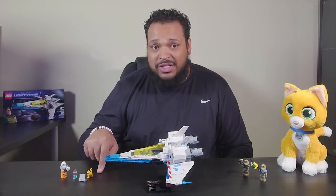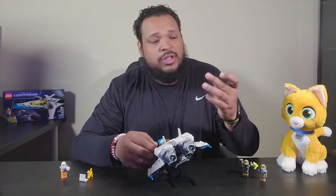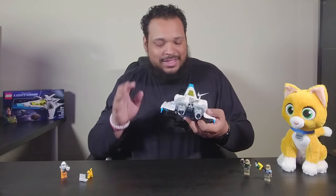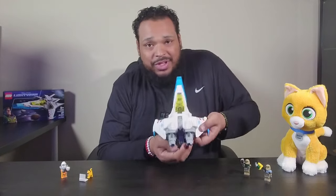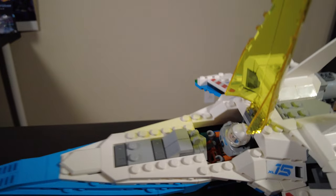We also have Sox here and he's working on his computer, working on the formula. There is a hatch in the back where you can actually put the fuel cell in, so that when it's time to blast off, boom, you're ready to go. Just a little detail that you can actually put the fuel in there.